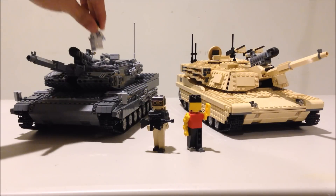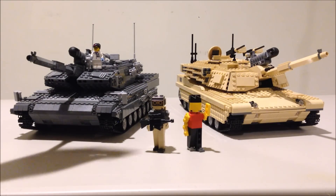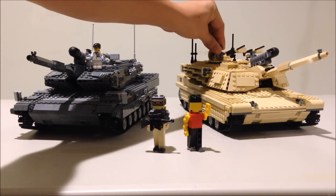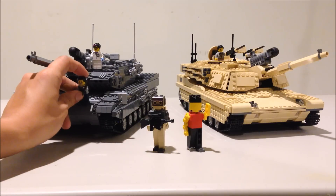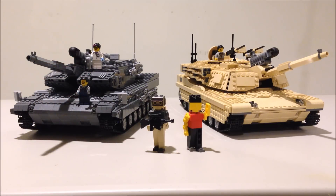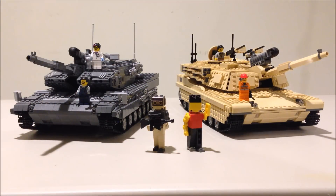Hello YouTube. In last week's video I took apart my latest version of my M1 Abrams tank and talked in depth about how it worked on the inside. In this video I'm going to do the same thing and talk in depth and deconstruct my latest version of my Leopard 2 tank.